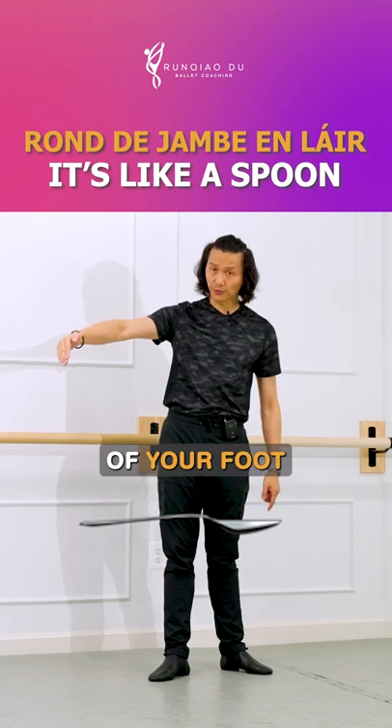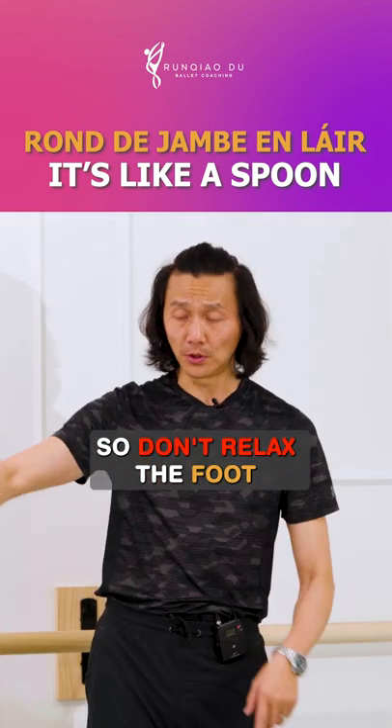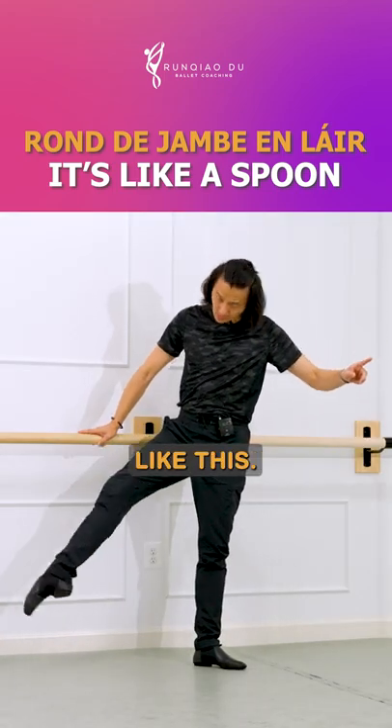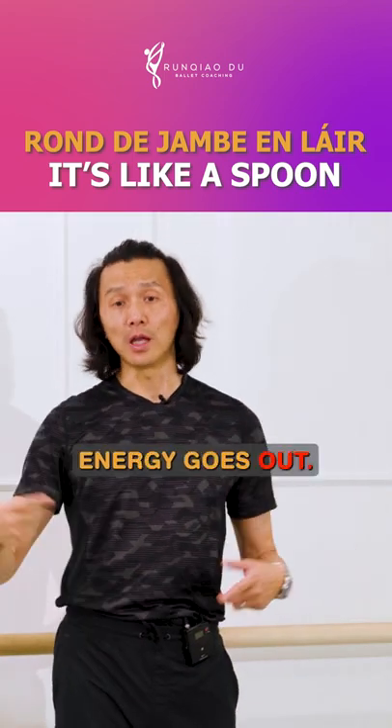This shape of your foot doesn't change on the way in. Don't relax the foot on the way in. You have to use your toes to create a circle like this — stir, stir. The energy goes out.